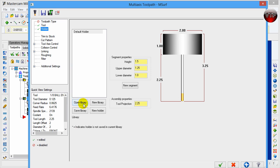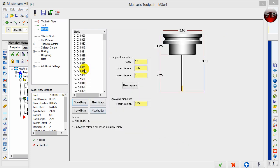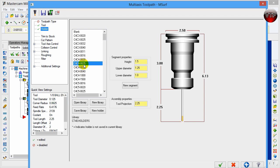Click on 'Holder' and open the library. Under your tool make sure it's a CT40 — it's going to be a C4C40025. This is the same holder that held our previous tool, so make sure you have two of them. If your holders are similar, make sure you save it to the library after you set it up. Sometimes the default holders in Mastercam are close but not the same, so change the segment properties to the appropriate one and save it to library so you can load it every time with your tool.